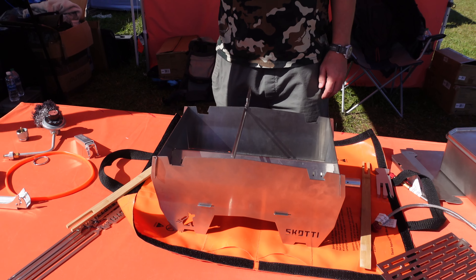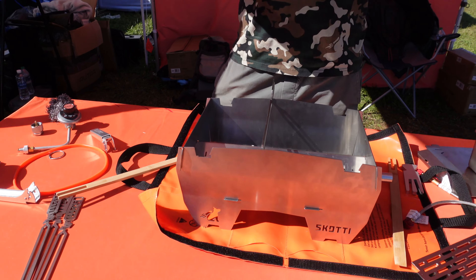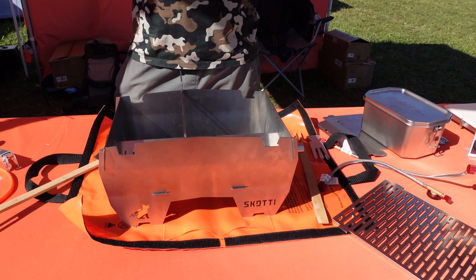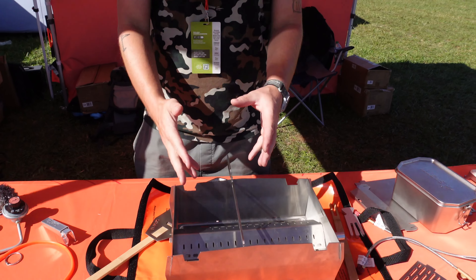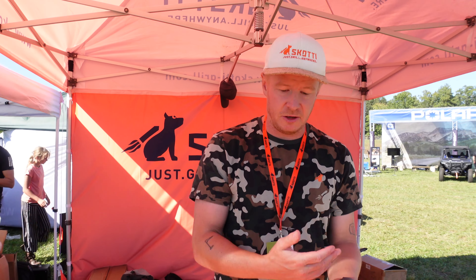It's like a Swiss army knife of barbecues. We just want you to take one item out — one piece of equipment. We don't want you to carry a pizza oven, a stove, and a barbecue separately. So everything we develop will always fit into that little framework. The box is what you need. It's fully portable, fully flexible in regards to the food types and whatever you want to cook with it.